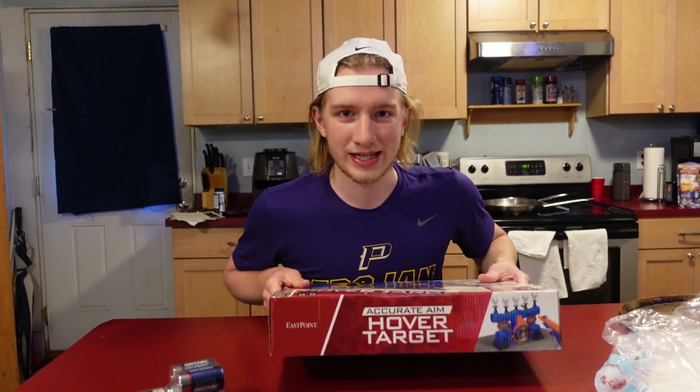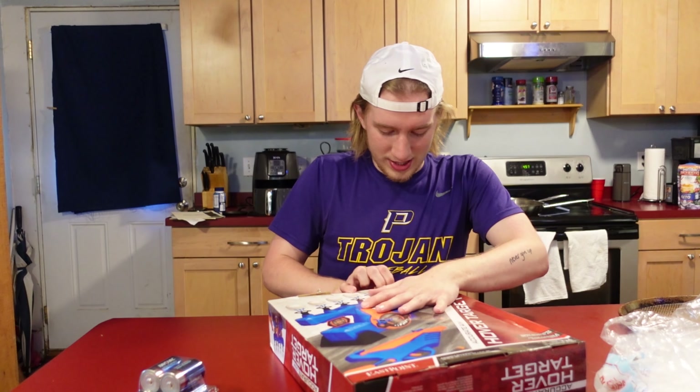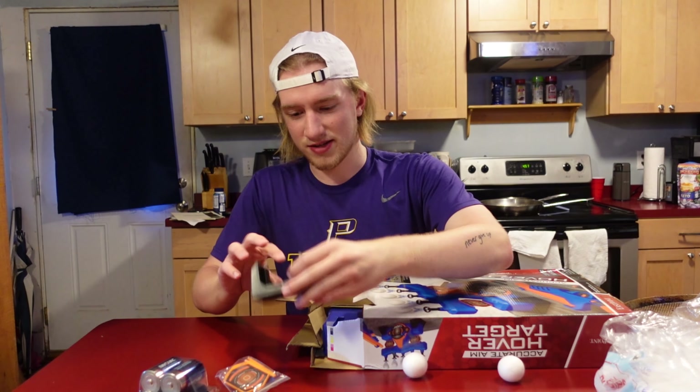So without further ado, let's get into it. I've got to open this up because it's going to require four D batteries — that's why I have some of these today. Just a little bit of tape to undo. The reason I got this is because quite frankly it just looks fun, and if you're gonna have fun with it, it's 100% worth it. Oh, there's ping-pong balls — they're like little styrofoam. Okay, let's take a gander. There's a lot of pieces.